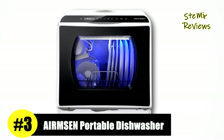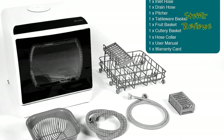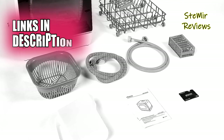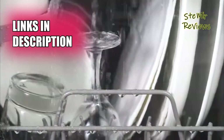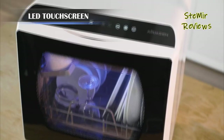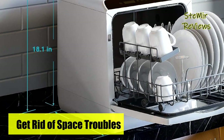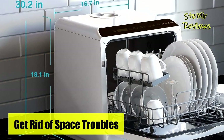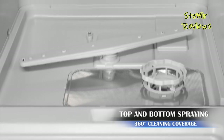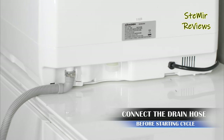Ermsen emerges as a portable dishwasher trailblazer, securing a notable third-place position with its outstanding offering. This countertop dishwasher boasts upper and lower rotating spray arms that ensure thorough corner-to-corner coverage, functioning within a temperature range of 122 to 167 degrees Fahrenheit. It effectively dissolves grease stains, transforming even the toughest, crustiest, and messiest dishes into clean, ready-to-use settings.